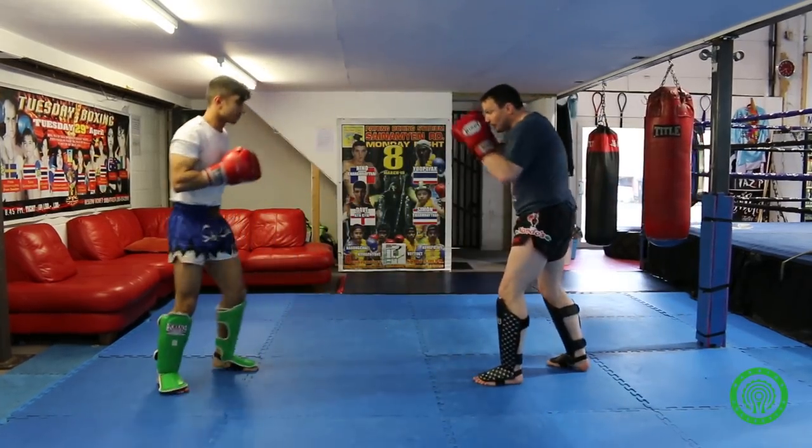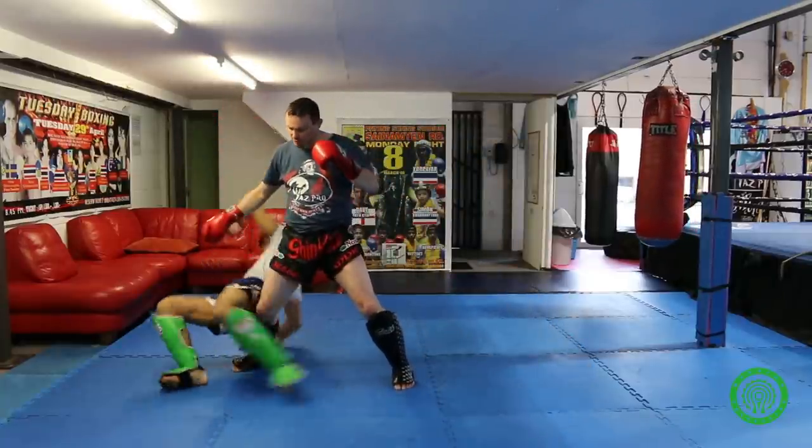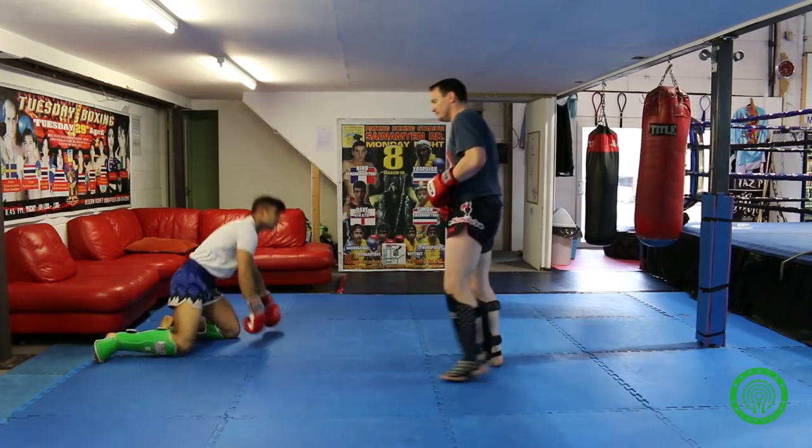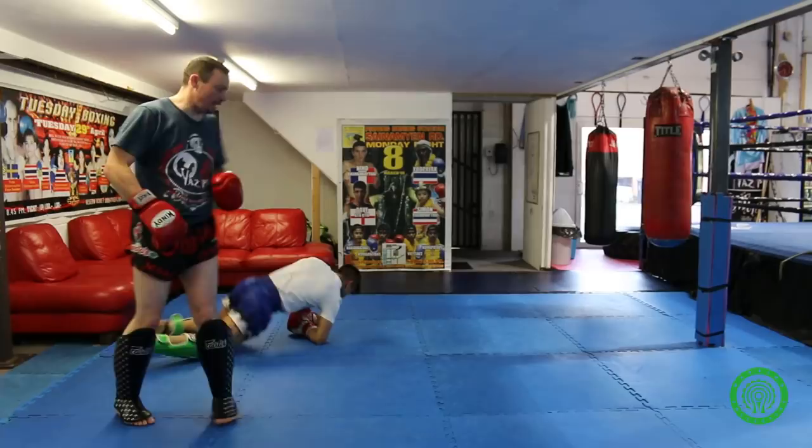I'll slow it down. As I've done, I've stepped in — I literally want my leg to go here, my hands here, and I'm just literally flying him over my leg. I'll do it one more time, nice and fast — come in and take him over my leg.